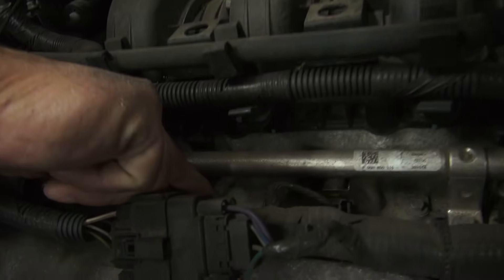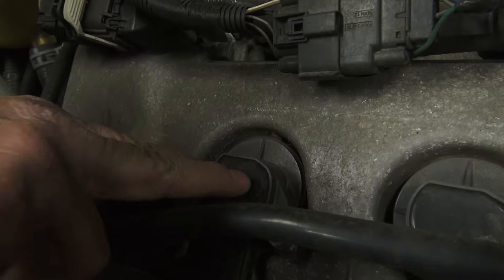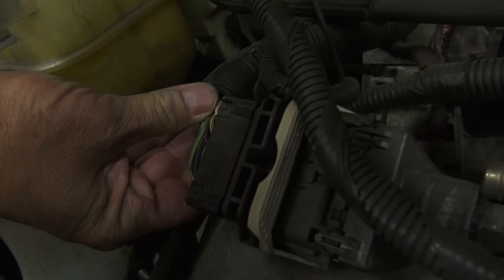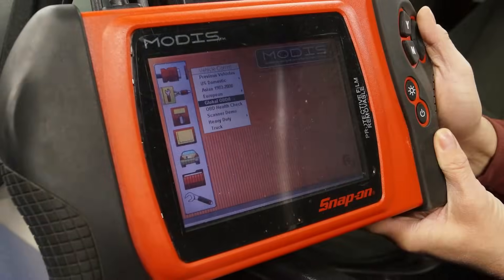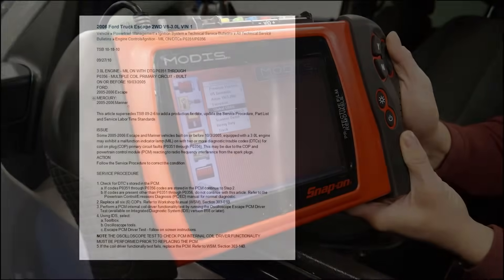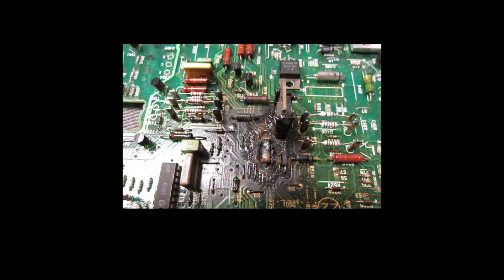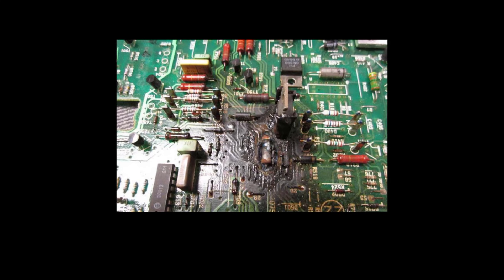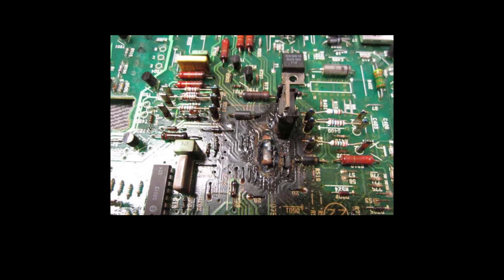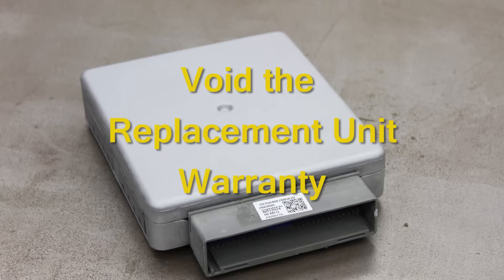Before beginning the PCM replacement, it's important to ensure that any vehicle conditions that may have caused damage to the original PCM are resolved. Inspect the vehicle and perform any necessary diagnostic procedures or TSBs related to the vehicle to ensure the replacement PCM will not be damaged by an existing condition. Failure to address a problem on the vehicle may lead to an unsuccessful vehicle repair, damage the replacement PCM, and void the warranty of the replacement PCM.